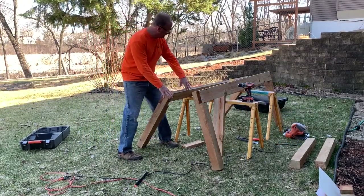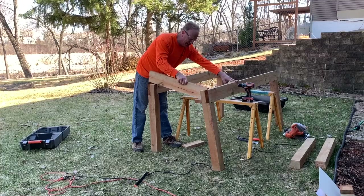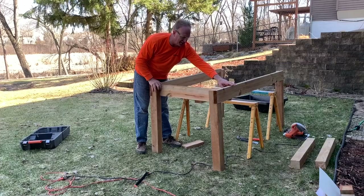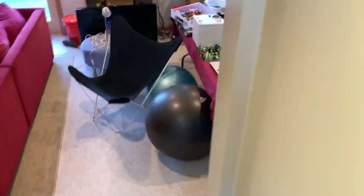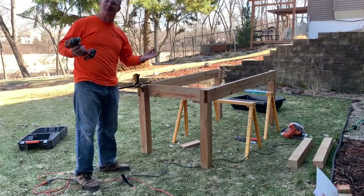I've got the two sides put together now. All I need to do is put in the cross pieces. This is where it gets hard if you don't have a helper. I tried to find one — AJ, I need your help outside — but I couldn't find a helper. All the teenagers were watching TV or playing video games, so I'm pretty much on my own out here. I got this side clamped, this side all lined up, all the edges are square. Just got to screw this piece in.